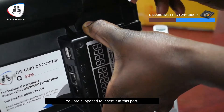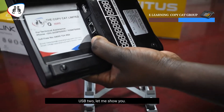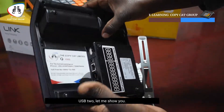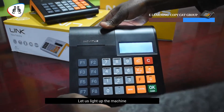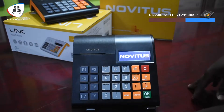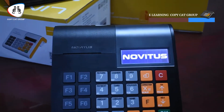You're supposed to insert the dongle at this port, USB 2 — let me show you there. So let us light the machine, put it on. Give it a few minutes to power on.